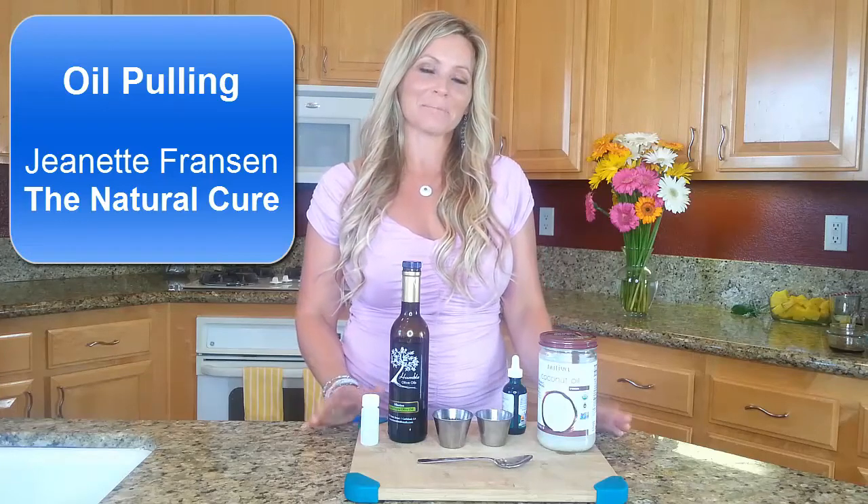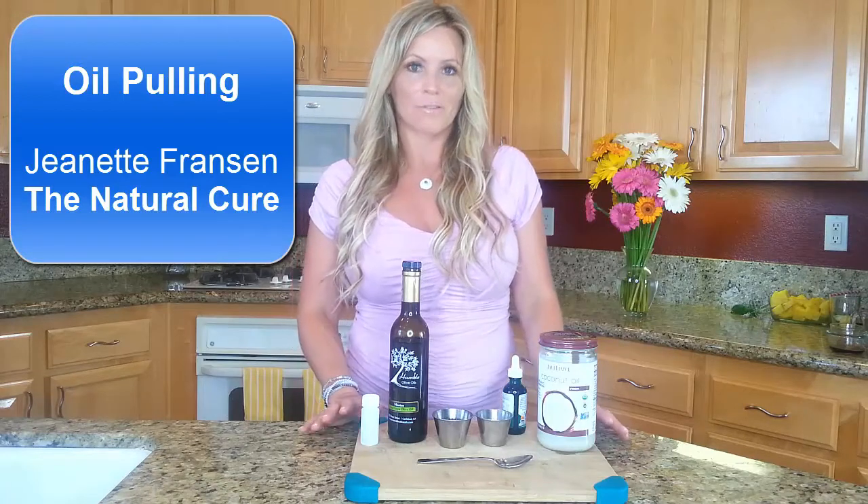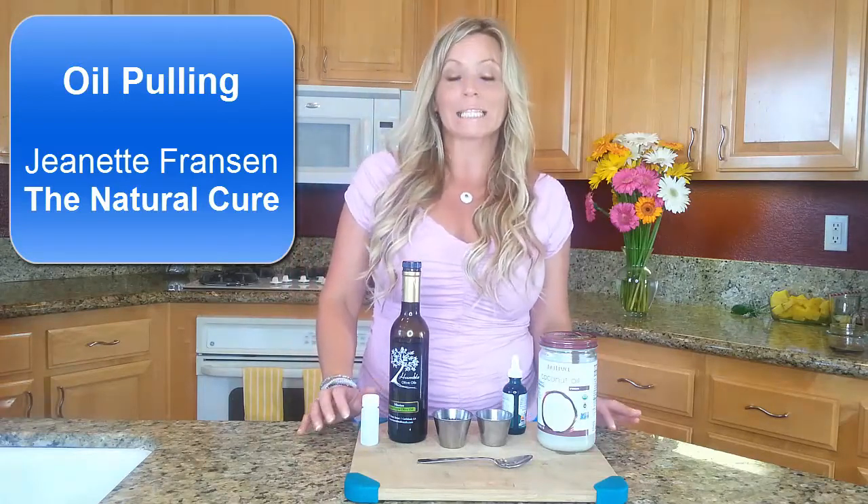Hi, welcome to The Natural Cure. I'm Jeanette Franson and I want to welcome you to oil pulling. I'll cover a few different benefits, how to do it, and why you should be doing it at least a few times a week.